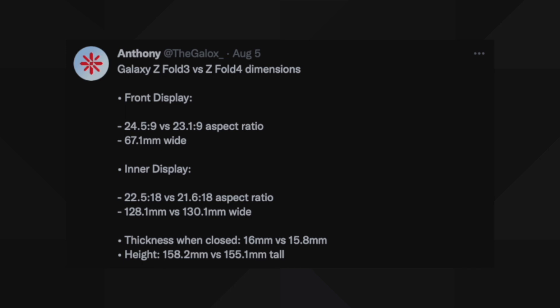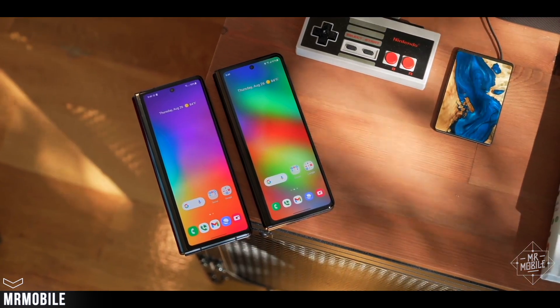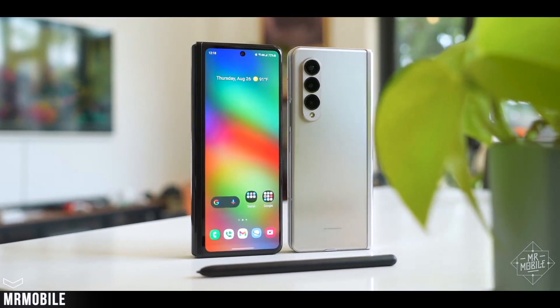The width of the Z Fold 4 will be 130.1 millimeters compared to 128.1 millimeters on the Z Fold 3, making the device a little wider internally. The thickness when closed is 15.8 millimeters for the Z Fold 4 versus 16 millimeters for the Z Fold 3. The height is also different: 158.2 millimeters for the Z Fold 3 and 155.1 millimeters for the Z Fold 4. Overall, the dimensions are different, with the thickness being slightly improved.